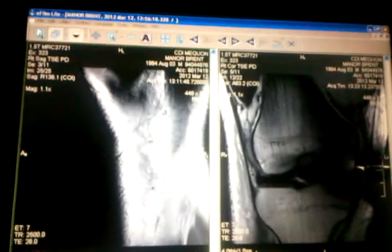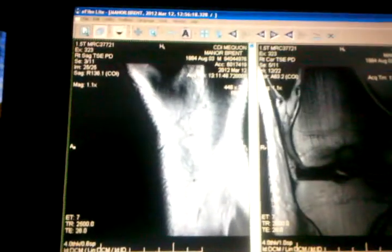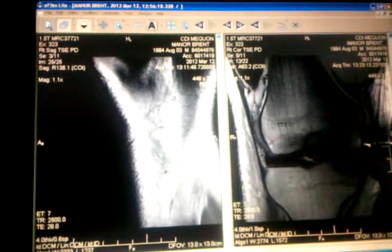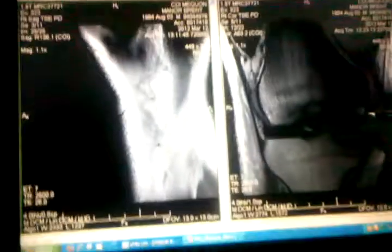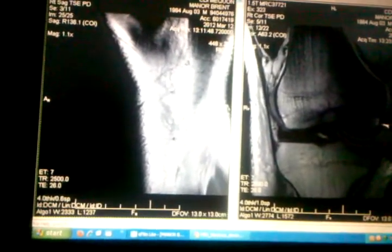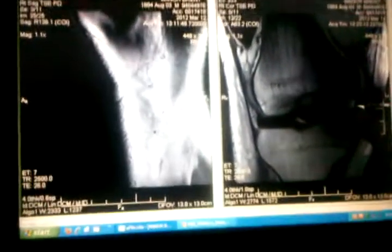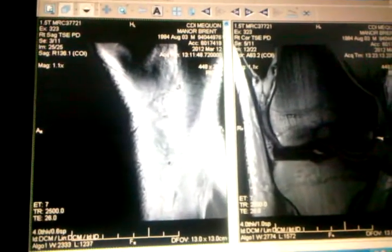I just had a knee injury and got an MRI, and I asked for a CD of my MRI. It came with a nice little program to view it. I'm just going to show you — this is just in layman's terms my understanding of what's going on with my knee, and a cool little interference thing that we had. This right here on the screen is my knee.